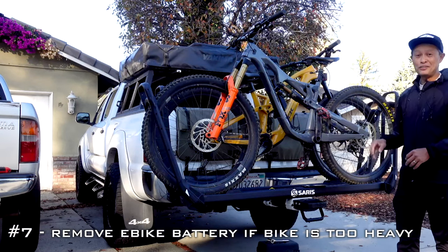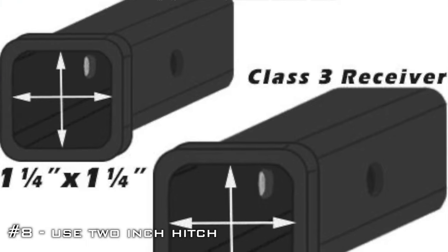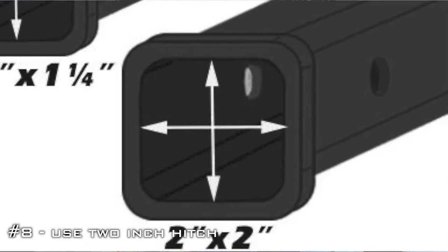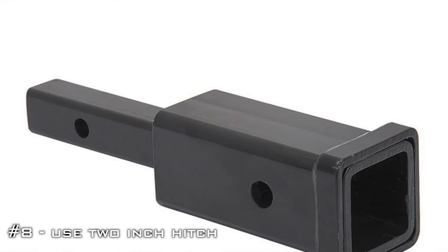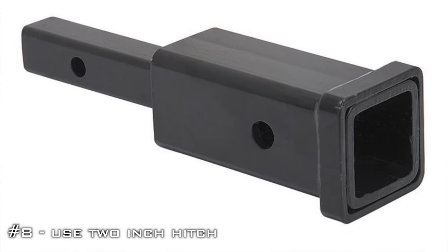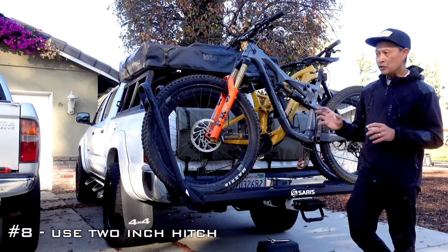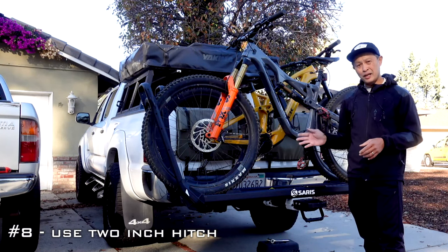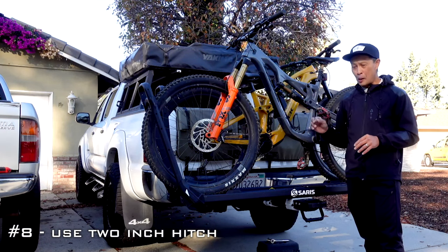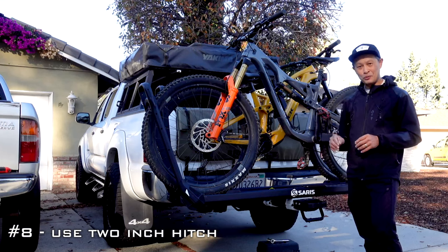Use a two-inch hitch. Some vehicles only come with an inch-and-a-quarter; you can use an adapter, but remember you still have an inch-and-a-quarter hitch — your weakest link is still inch-and-a-quarter. For e-bikes, avoid inch-and-a-quarter at all costs. If that's all you have, maybe limit it to one or two bikes on smooth roads, but both the rack and the hitch mount are not as strong when you're close to the limits.